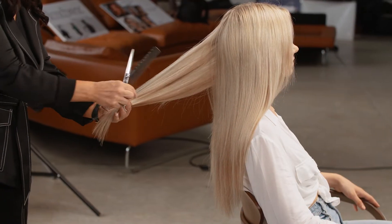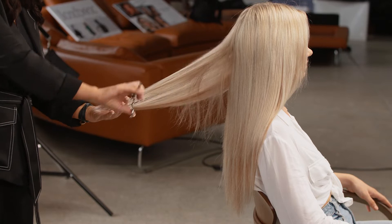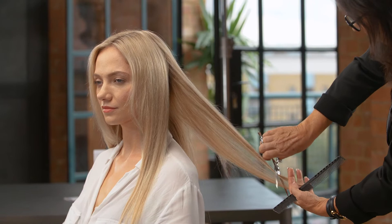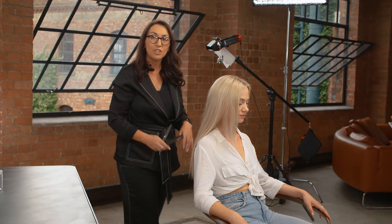I want to create a soft blend throughout this hair that we've put in today. So we've finished the blend.